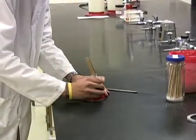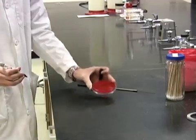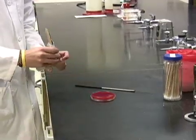In this lab, you will have your throat swabbed and swab your partner's throat in return. Collect one BAP plate and divide it in half with a Sharpie.